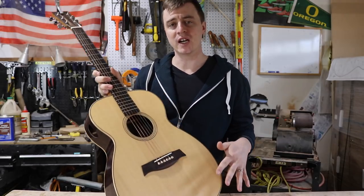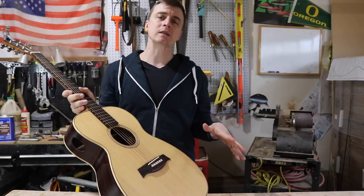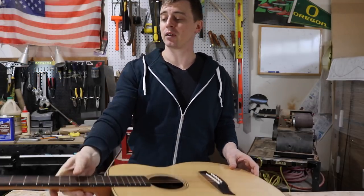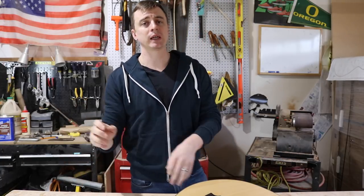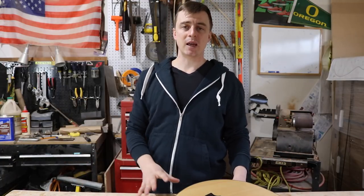Things can get really complicated when you start talking about intonation and compensation and the placement of everything. I'm gonna try to keep this video relatively simple and just show you guys my process for doing it.